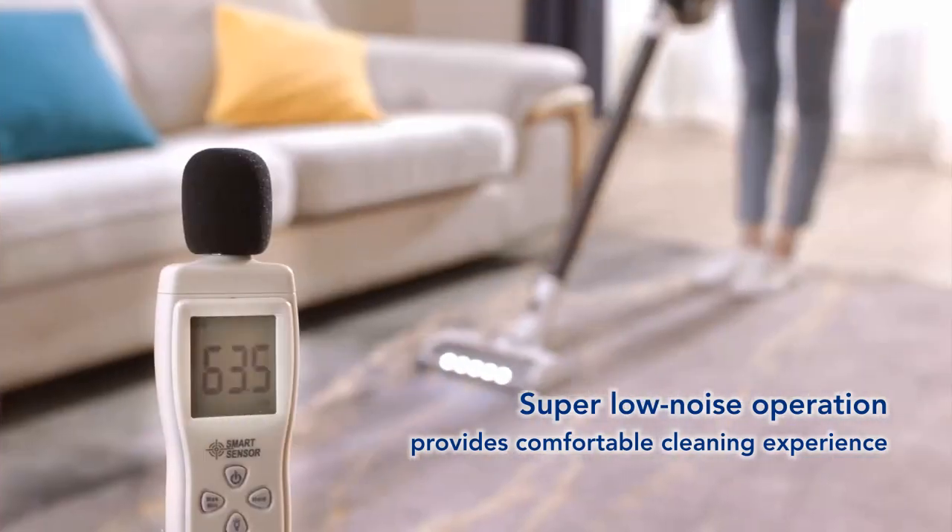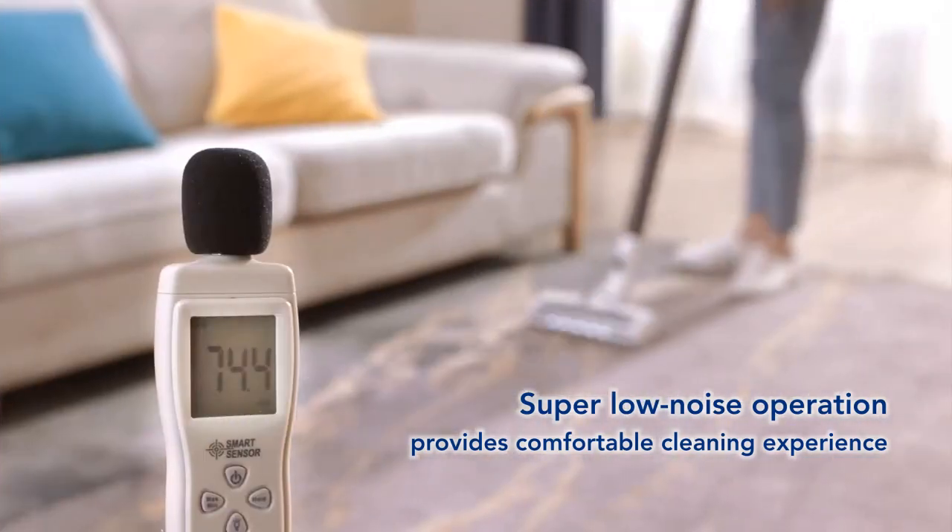Up to 40 minutes runtime — Pure 1S 11 is perfect for uninterrupted whole-house cleaning.